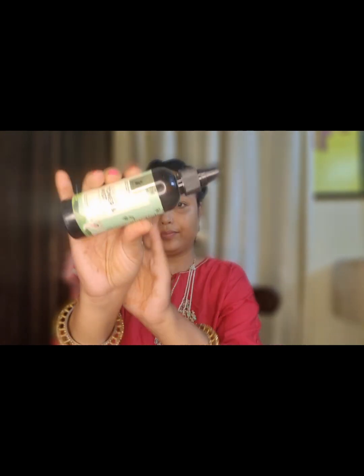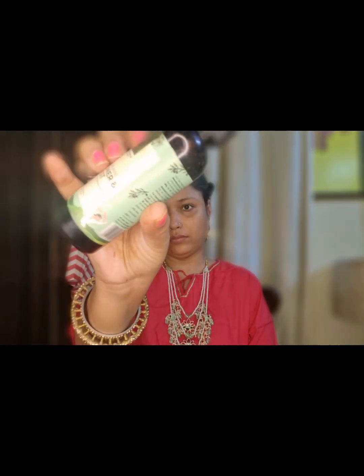Now I'm using a toner. I'm using Pilgrim's plant toner and mist. I've applied the toner and I'm waiting a little until it is absorbed.